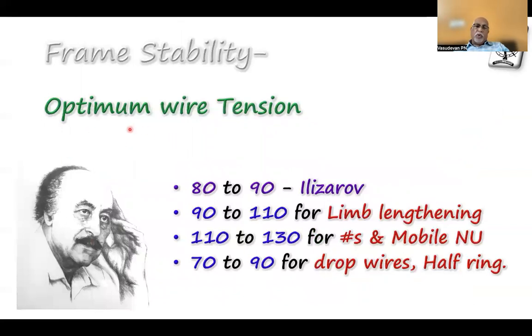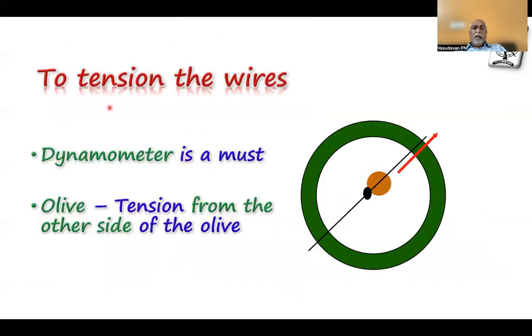We usually give 110 to 130 N tension on 1.8 mm wire. In the OR, use optimum wire tension of about 80 to 90 N with a manual tensioning device — you can't measure it precisely. In limb lengthening, use 90 to 110 N because the process of lengthening itself increases the load on the wire. In fractures and mobile non-unions, use 110 to 130 N. For drop wires and half rings, reserve 70 to 90 N. Always get a dynamometer — it is a must, as it is the only way to standardize tension across all wires.